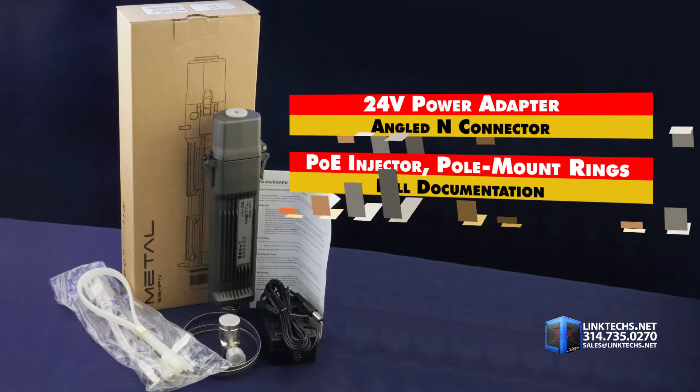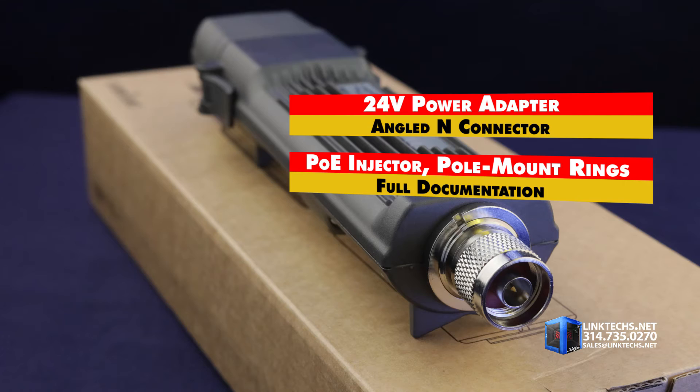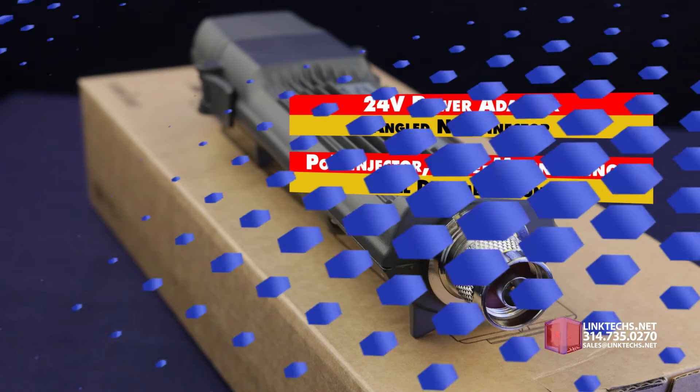Each unit includes a 24-volt power adapter, angled-end connector, PoE injector, two metal rings for pole mounting, and full documentation, so you're ready to install right out of the box.